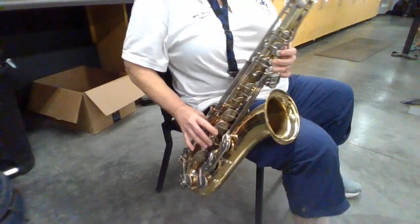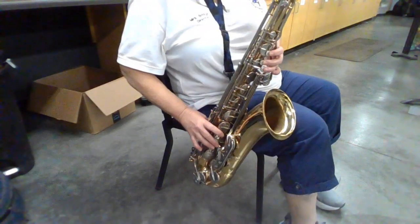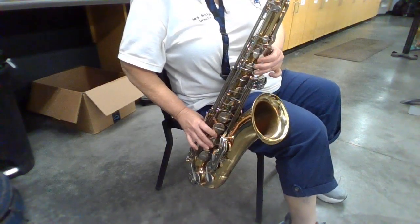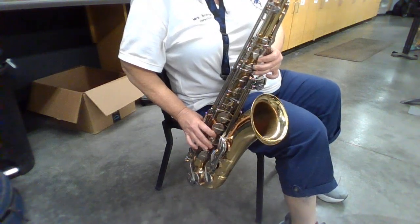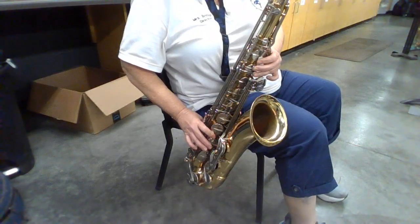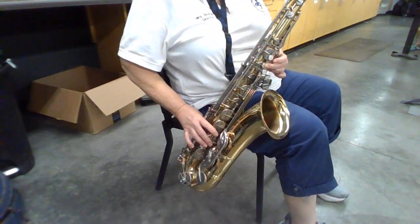Now let's play it. One, two, one, two, ready, go. Let's go band.